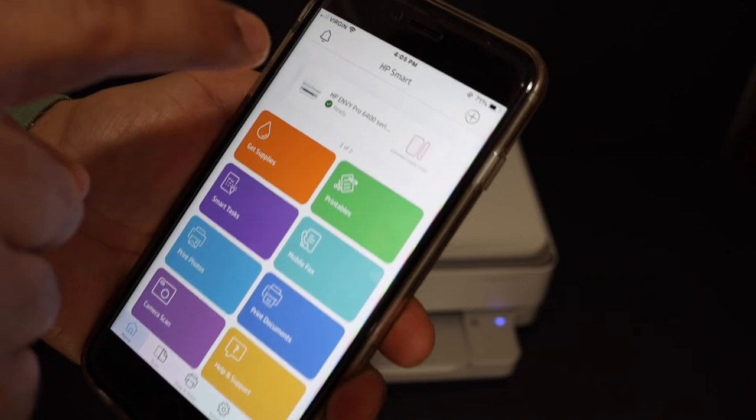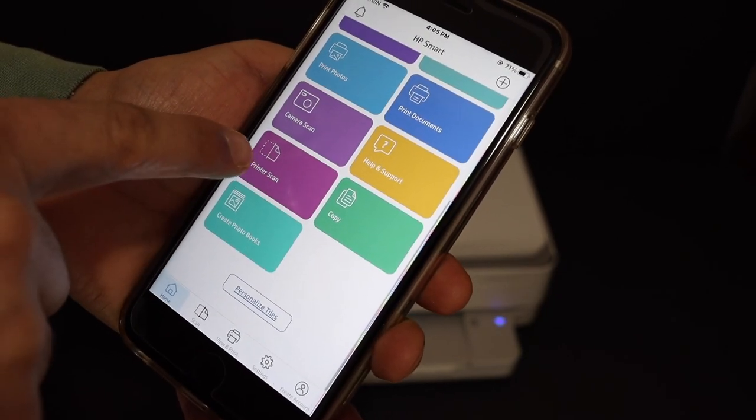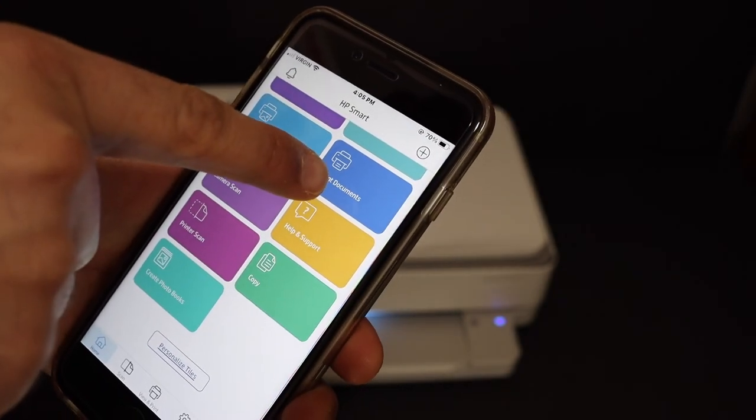You will see on the HP Smart App that your printer is available, and here we have the details — for example, how to do the wireless printing and scanning. This is the printer scan button, and here is the print document section.